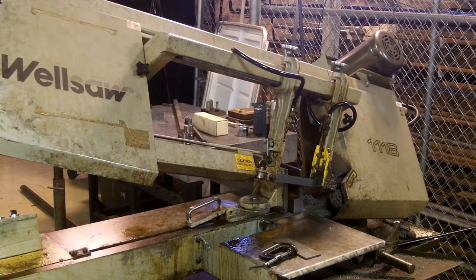Hello, Tracy Jones here. We're now going to demonstrate the use of the Wellsaw 1118 horizontal bandsaw on cutting some one-by-two and one-and-a-half-by-two inch flat bar mild steel. First we'll cover some of the parts of the saw.